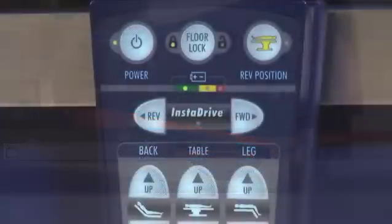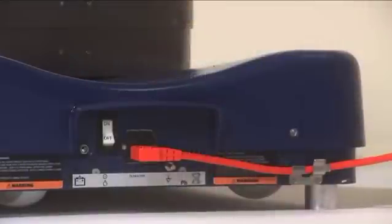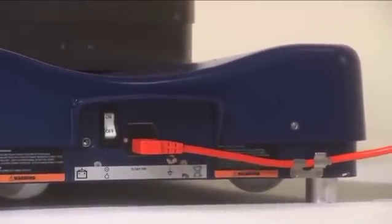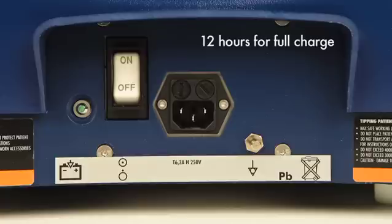There is also a Velcro strap attached to wrap and hold the cord. When the table battery is charging, the green battery indicator light will illuminate. The table can remain plugged in at all times with no damage to the table battery. The battery requires 12 hours to fully recharge.